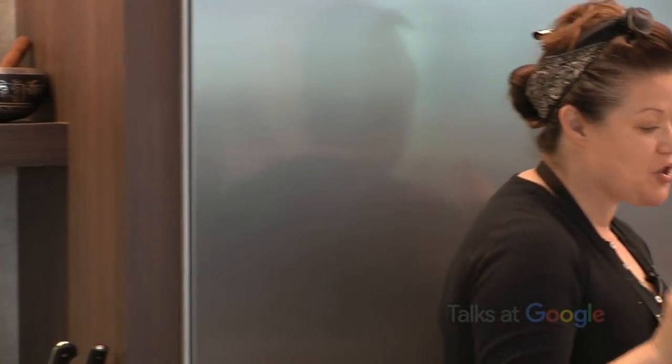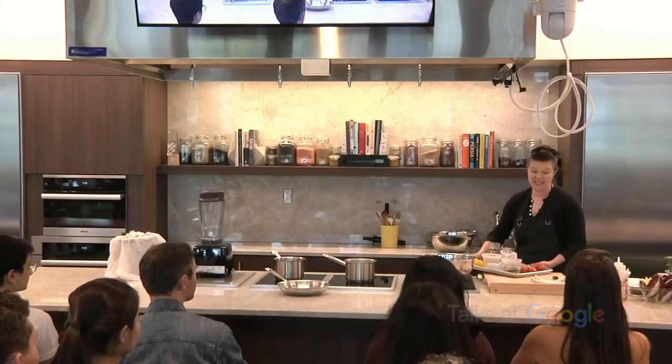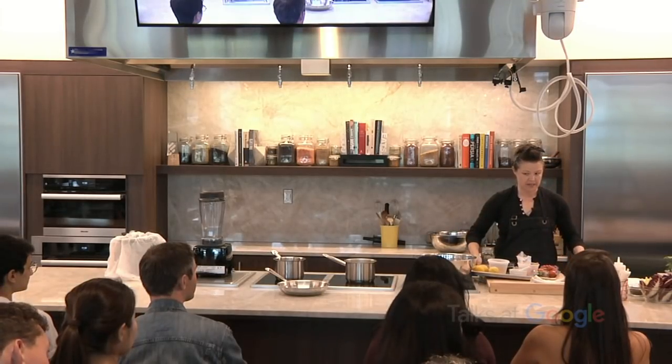Do you want me to go straight into the demo? All right. So I'll try to give ideas as to how we could also make this at home, a little bit easier than maybe what I'm doing here. We can make it easier.